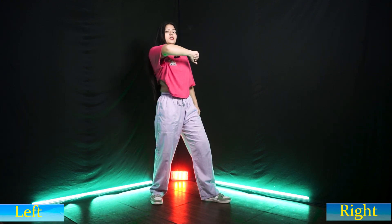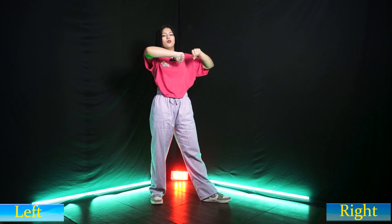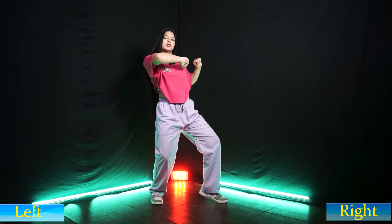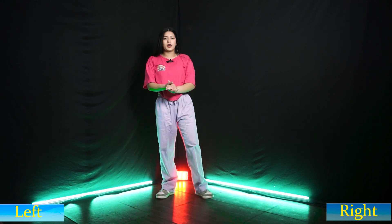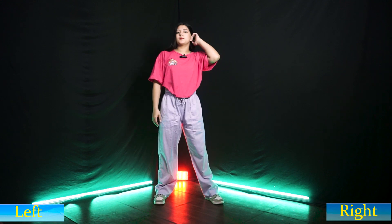Two, one, two — left. One, two. Two, two, two, one. Two. One, one, two. What is the first step?